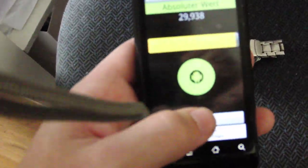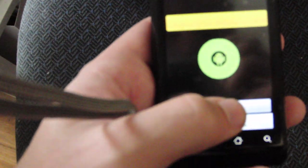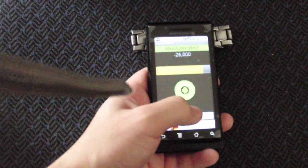What we can also do is detect things like my watch. So we have to calibrate again to adjust to the environment. And now we can detect my watch. Here it is.